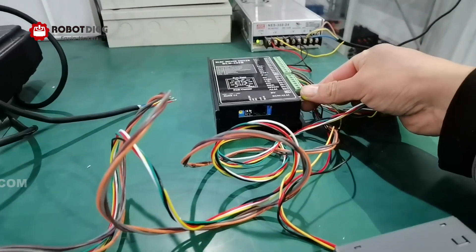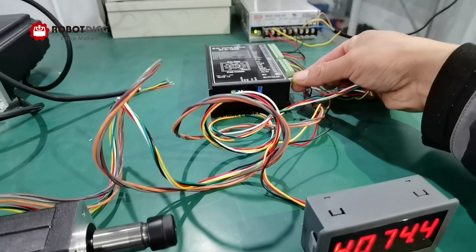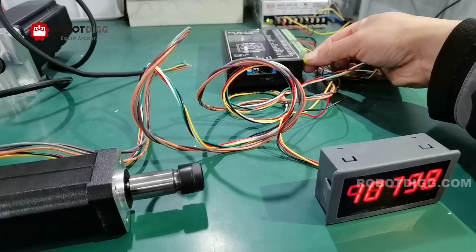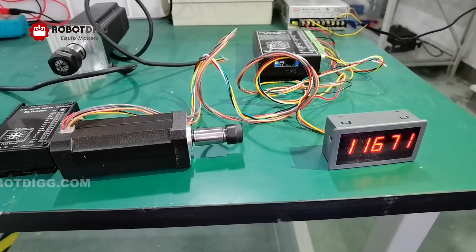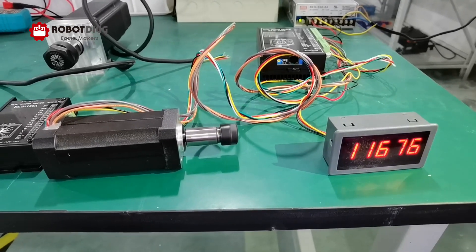There is a potentiometer here — you can change the speed. You can see now the speed is over 10,000.